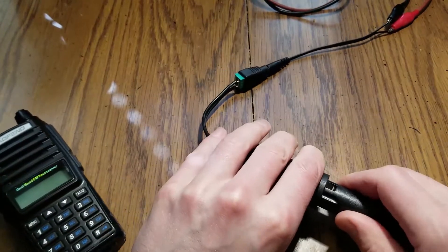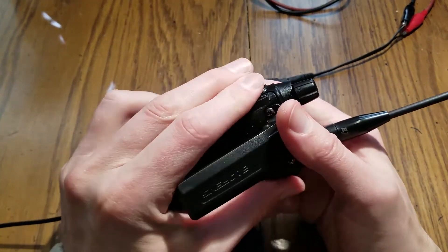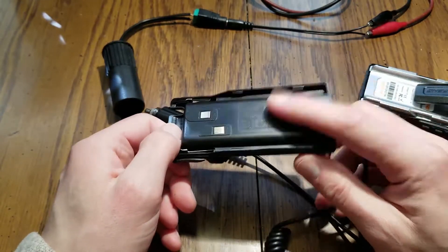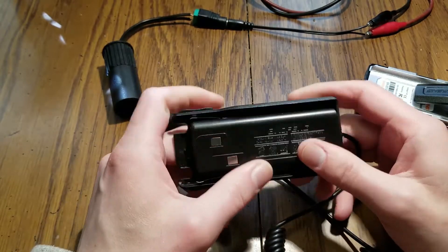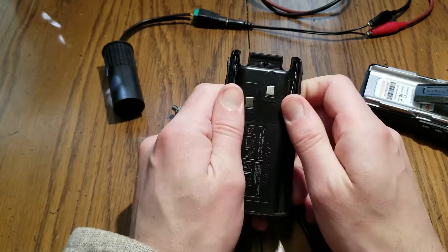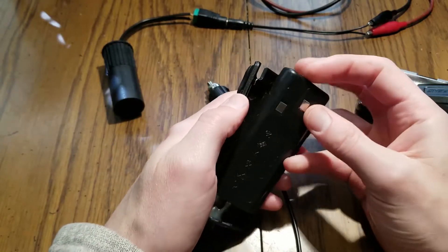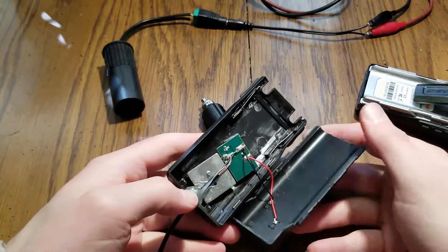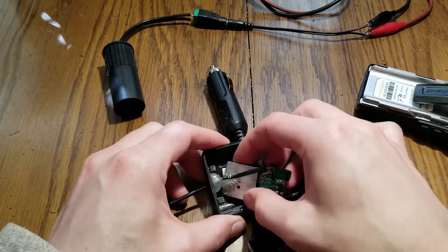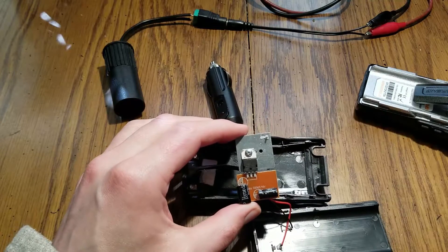So it just kind of dies - that's no good. It doesn't always die immediately; sometimes it transmits and then dies afterwards. This adapter is pretty light, so I'm wondering what's in here - is there some sort of switching regulator, a step-down regulator? Let's get this open. It seems fairly easy to pry open. Inside we have not much going on - just a simple regulator and a couple capacitors.